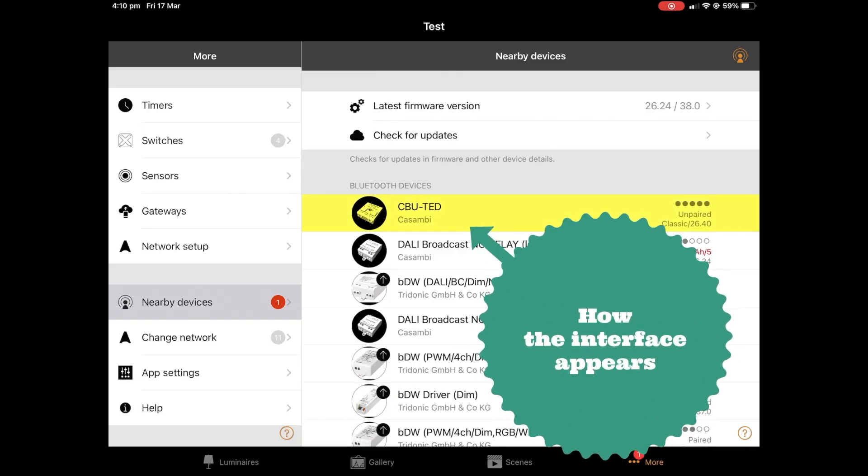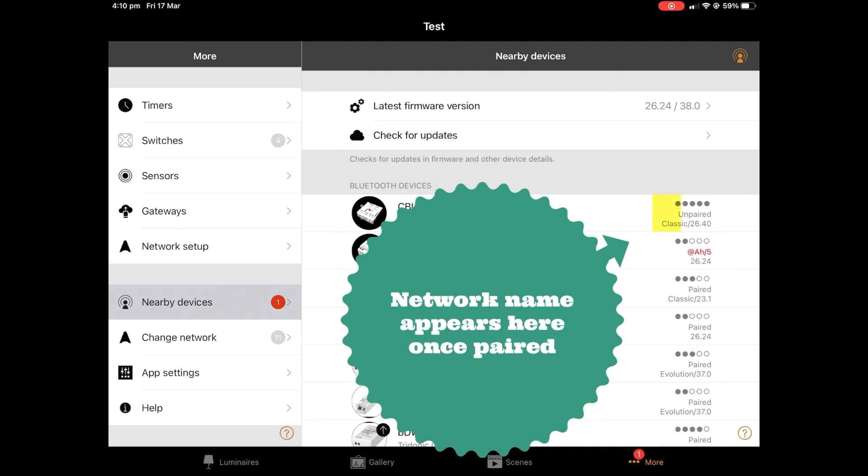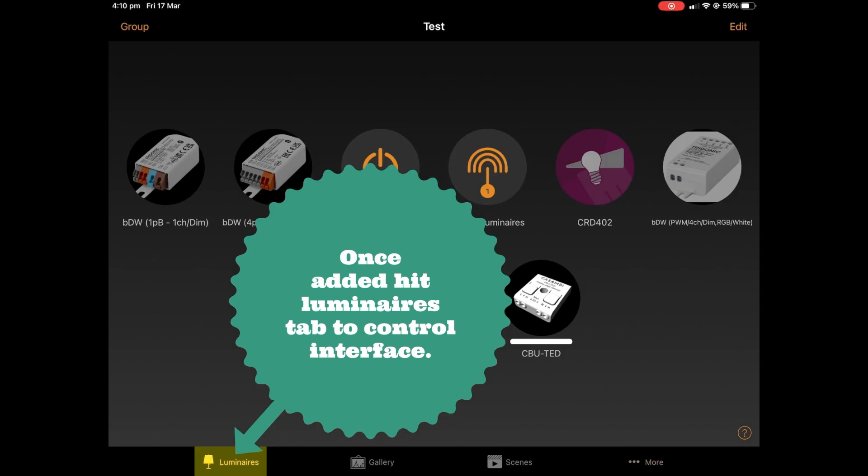Here is how the interface appears. Add your network — the network name appears here once paired. Once added, hit the luminaires tab to control the interface.